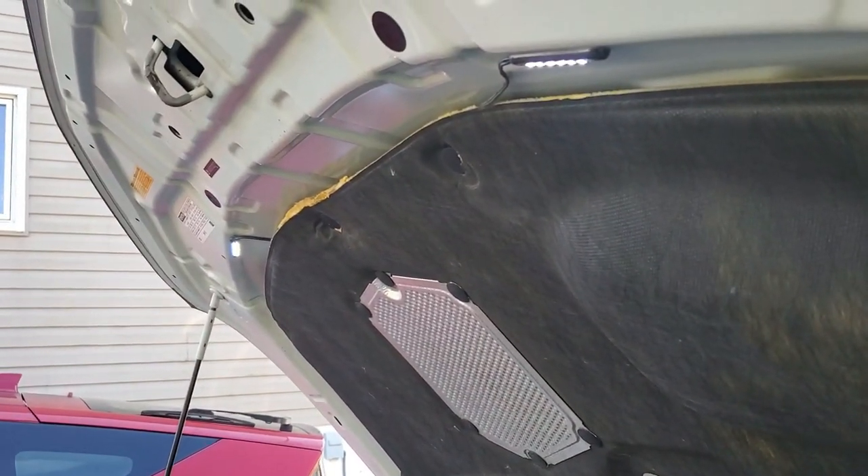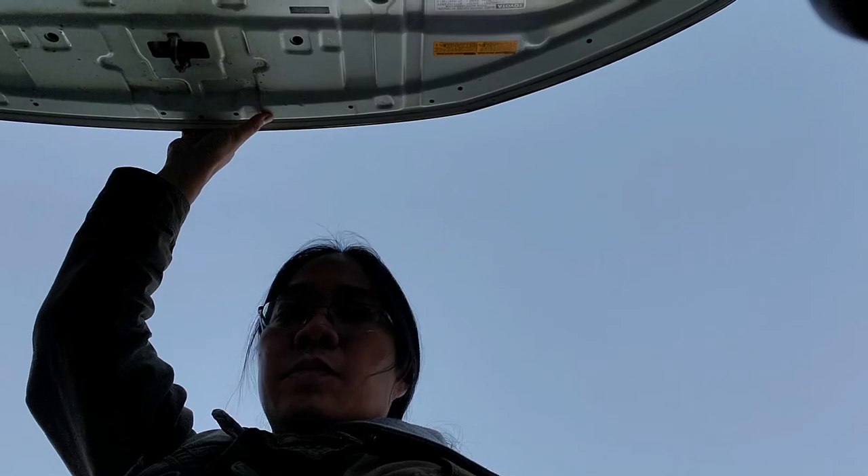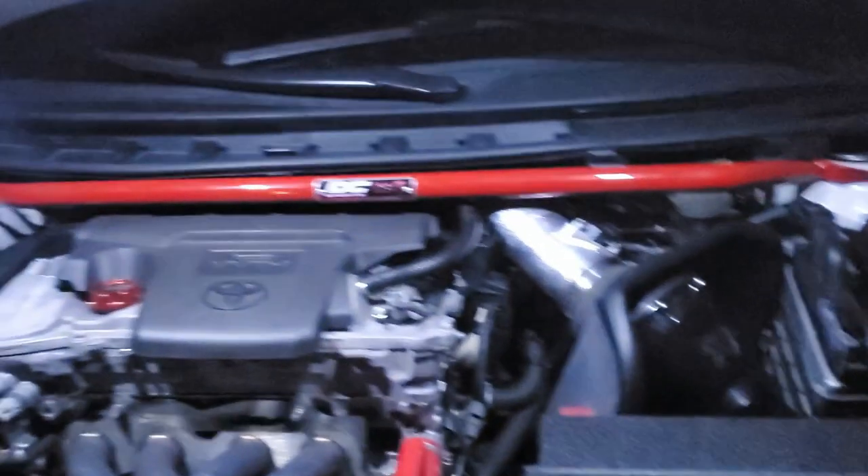Now to close the hood and make sure the lights turn off. I hope this helps you out if you were thinking about adding lighting to your engine bay. If you haven't hit subscribe to my channel yet, please do so now. And as always, thank you for watching.